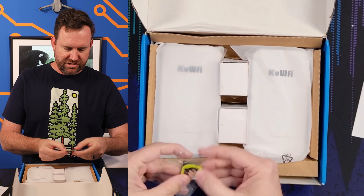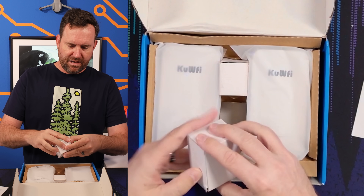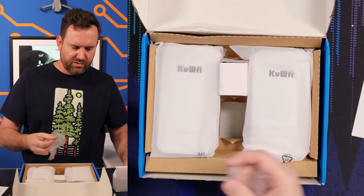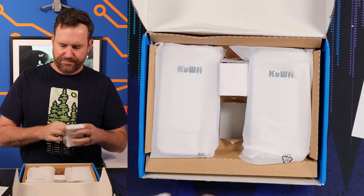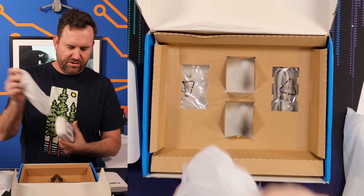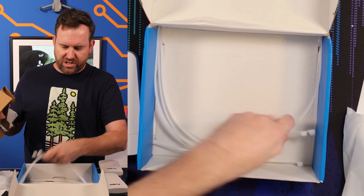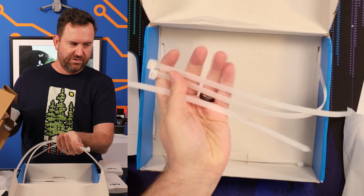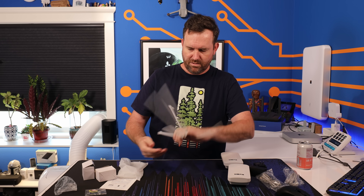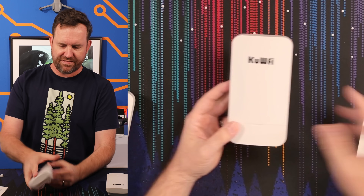So we've got some instructions, and I got a little keychain. A couple of — are these PoE injectors? Yes, little PoE injectors. So it comes with two PoE injectors, and then we have our two antennas. Oh, there's some more stuff under here — it comes with ethernet cables and a few large tie straps. It actually does come with everything that you need to get these installed.